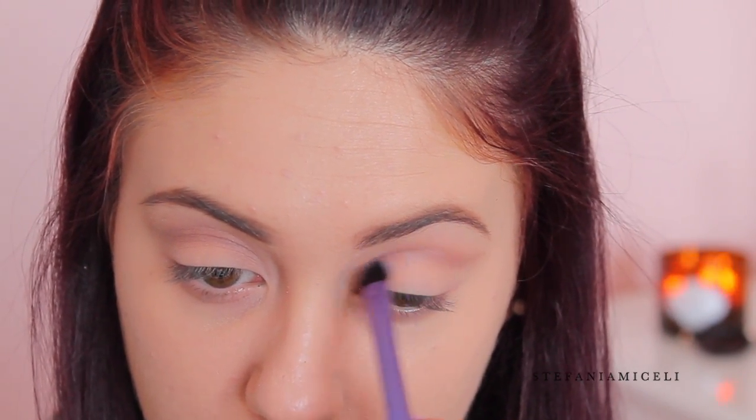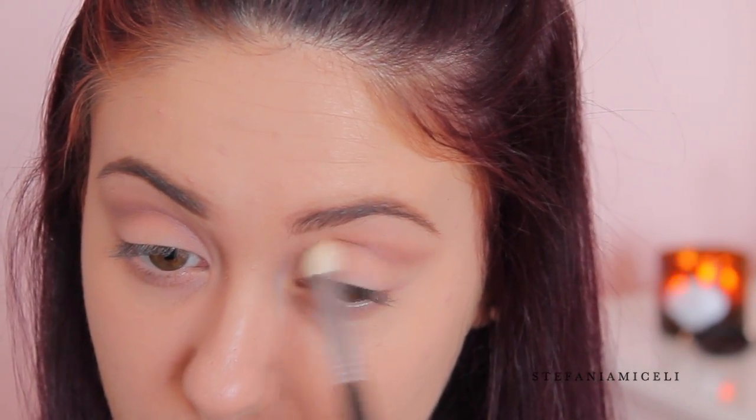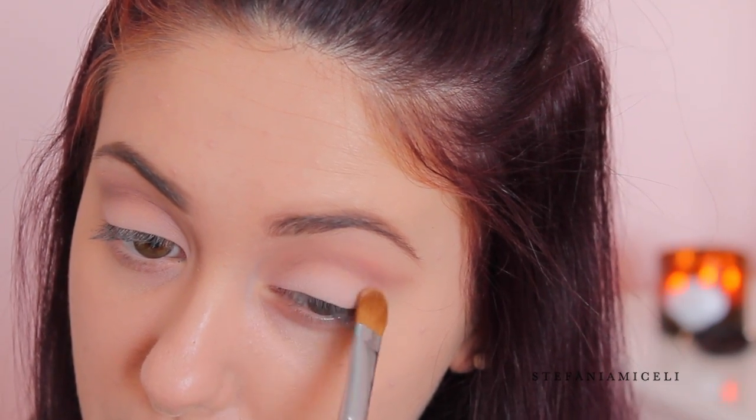This is going to be a very light and smoky cut crease — nothing too precise or too heavy. Next I'm taking a dense flat shading brush, picking up the color cream from Lorac, and packing that onto my lid up into the crease of my eye.